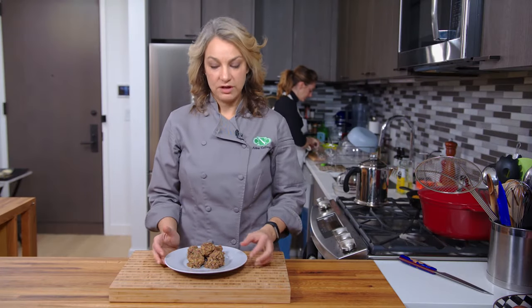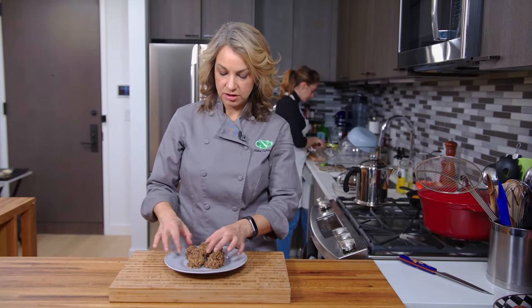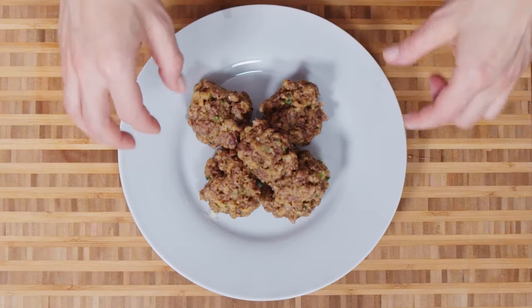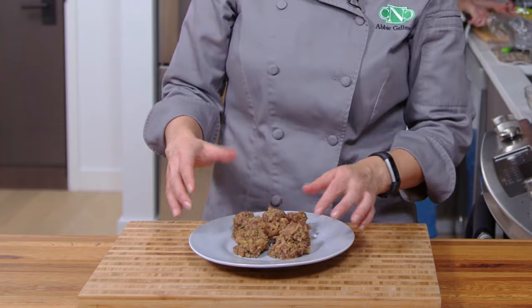Here are my microwave meatballs — there's one right there and another one right there. When they do cook in the microwave, they don't hold their shape as well as if you had fried them, sauteed them, or baked them, but they still taste super delicious.